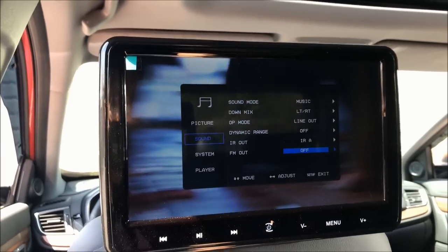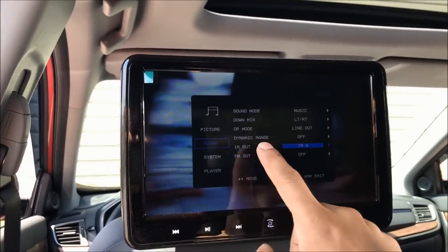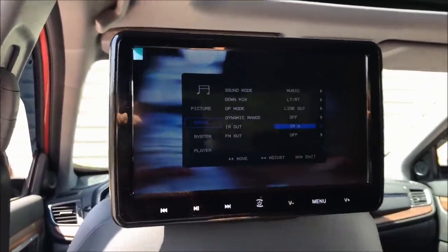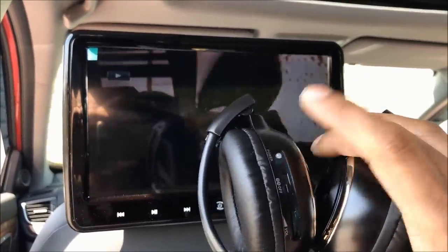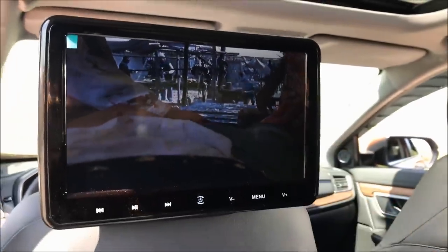Because both screens are playing the same video, you'll want to set both headphones to whichever IR setting the main player is using. So if IR Out on the main DVD player is set to IR A, set both headphones to IR A.